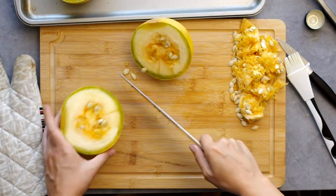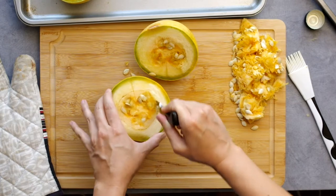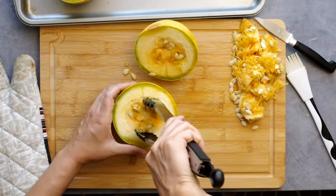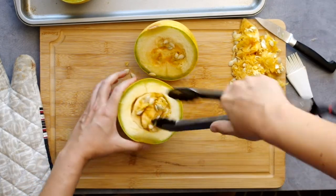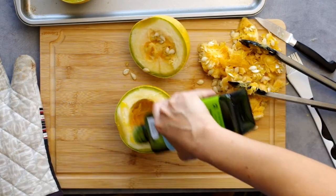Most instructions will tell you to slice the squash lengthwise, but I read somewhere on the vast internet that slicing it widthwise gets you the longest strands of squash, so I thought I'd try that today. I can't say it made a difference, but I ended up with these cute little bowls that I considered serving it in. Of course we need to remove the seeds, which was also fairly easy this way.